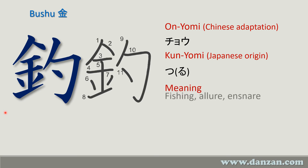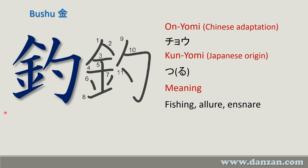The meaning of this kanji is interesting — it means fishing, allure, or ensnare. We use it in Danzanryu Jiu-Jitsu in a couple of examples: tsurikomi goshi — 'tsuri' meaning to lift up and pull, a lifting-pulling hip throw — and then tsurigane otoshi, which is an advanced technique.